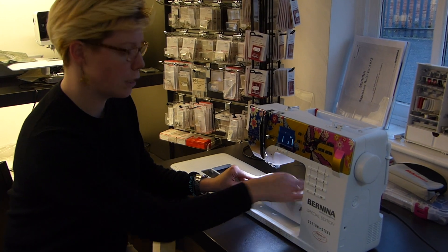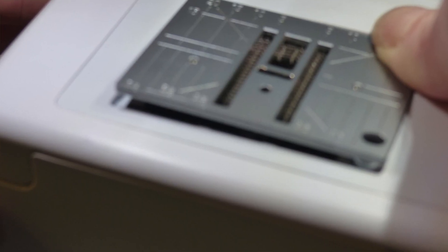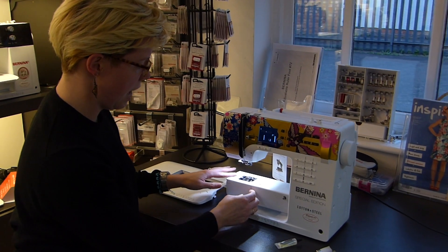First of all we're going to take off the needle plate, so you're going to push down hard on that top right corner. Really hard on this one — there we are, it's quite new — and then that exposes underneath the feed dogs and everything there.